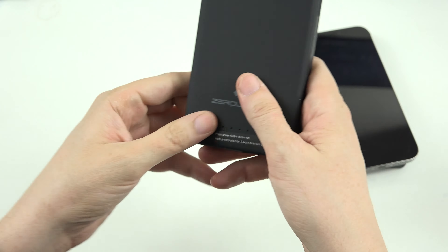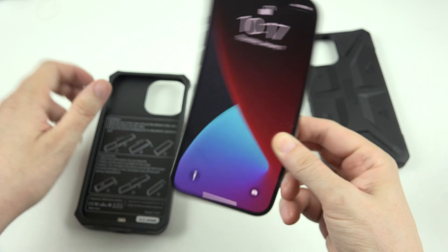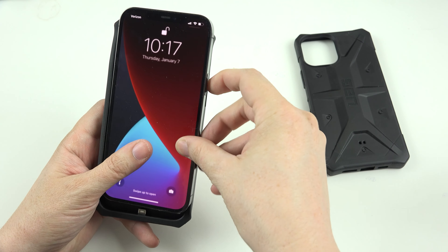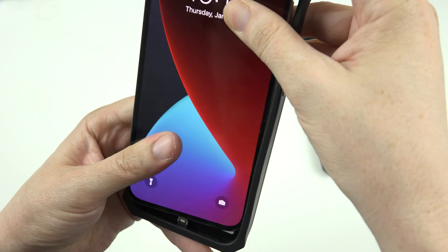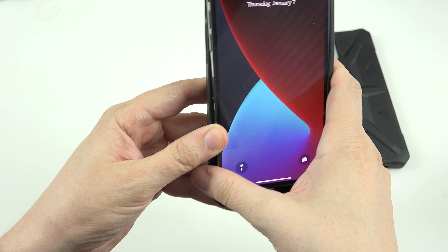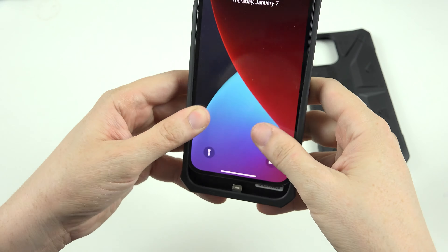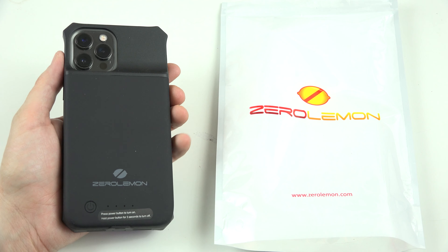This is a UAG case that I got from Verizon — I needed a case. I've got screen protectors coming because I don't want to break or scratch this phone. And UAG has been amazing. UAG had my iPhone 10 that is currently in possession of Verizon because I gave it up for this phone. It was perfect — not a single thing about it was bad.